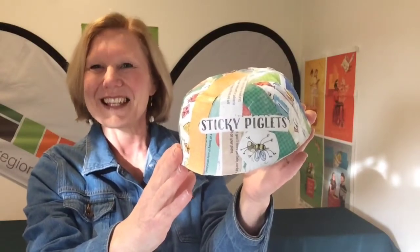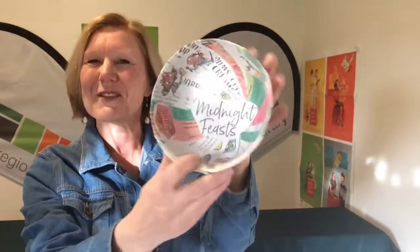This turned out to be another fantastic program. Thank you very much for joining me. Bye!